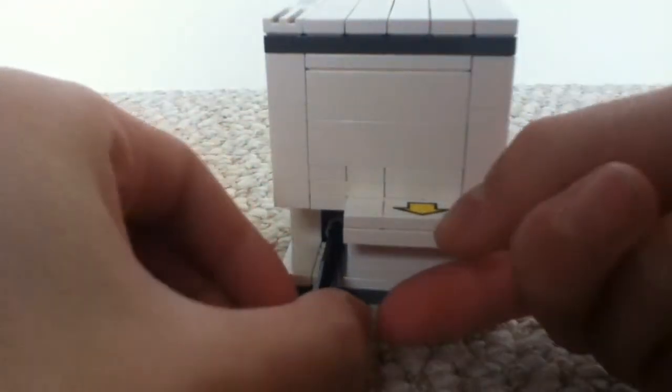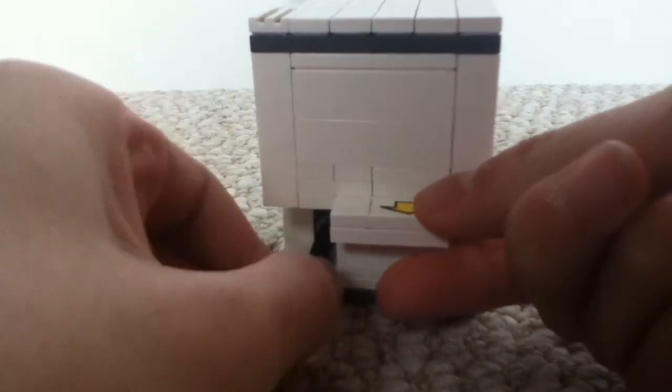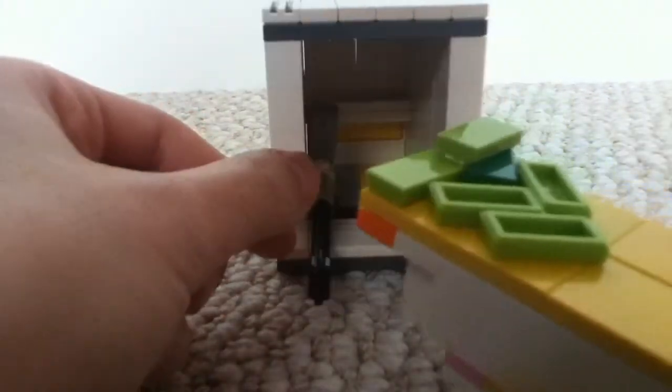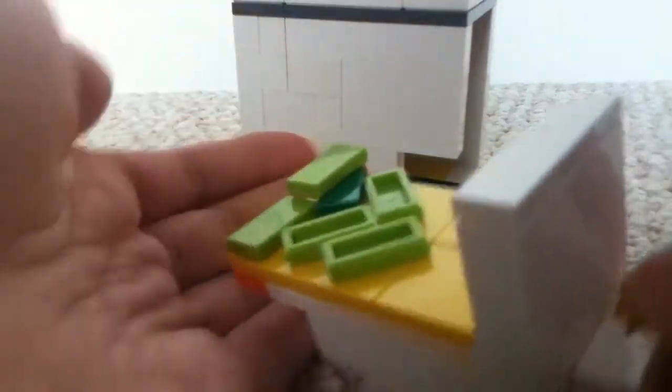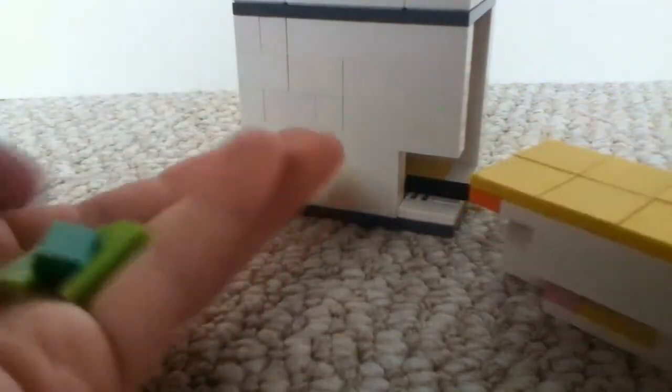And you turn clockwise, counterclockwise, up, and you pull — and there you will find my pieces. One, two, three — I put six pieces of money in there.